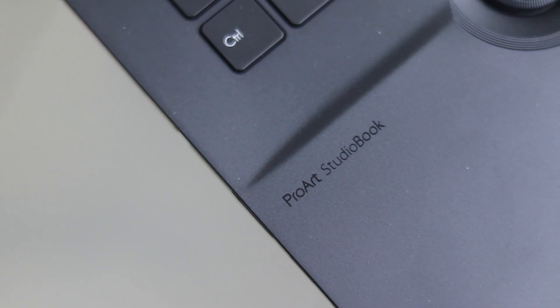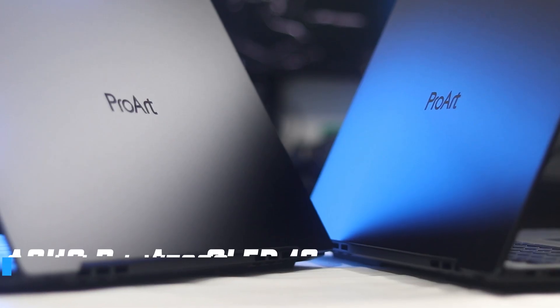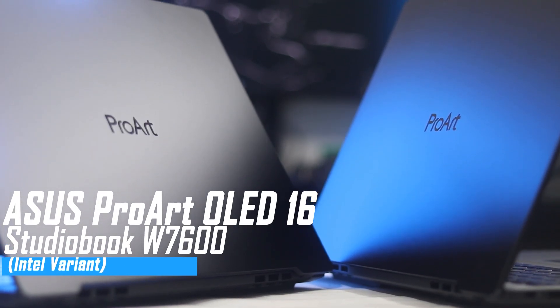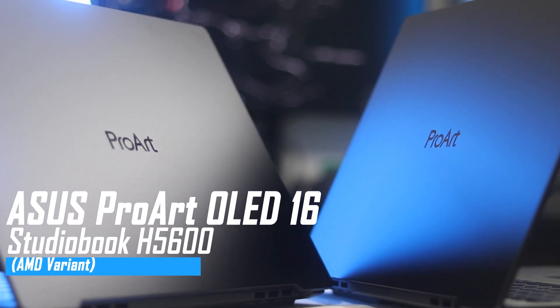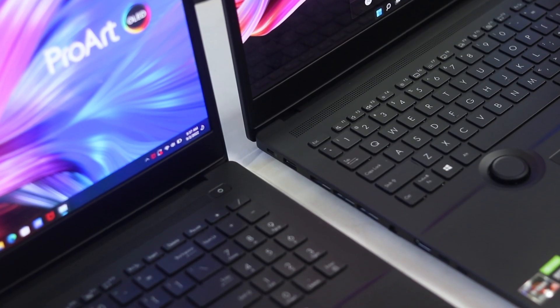This is the Asus ProArt Studiobook 2 laptop, available in an Intel variant and an AMD variant. The Intel model is the ProArt Studiobook OLED 16 W7600, and the AMD model is the ProArt Studiobook OLED 16 H5600. Both laptops feature an OLED panel and top-of-the-line specs.